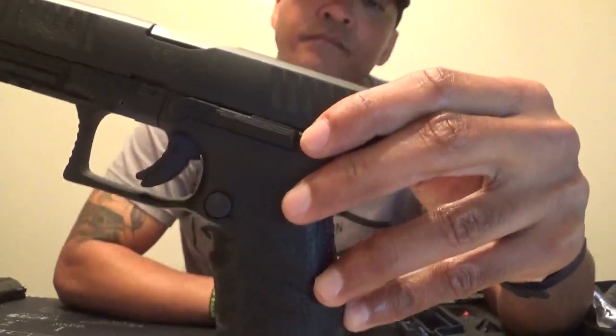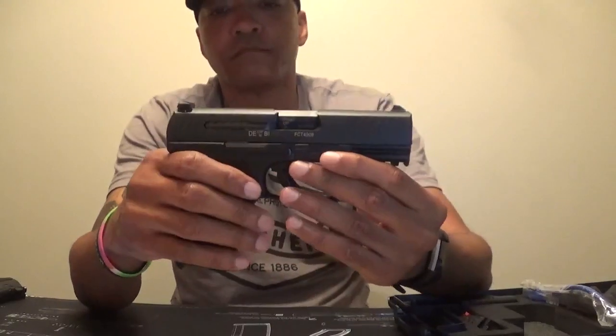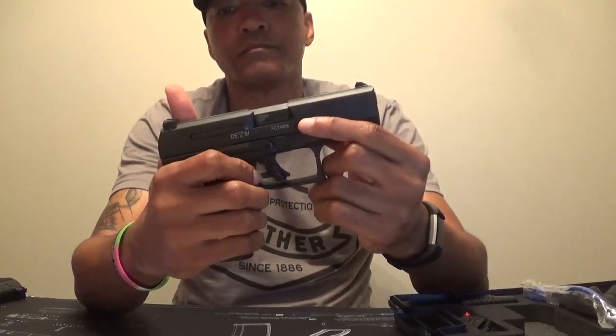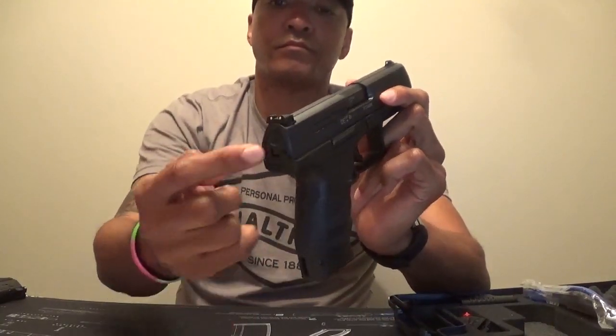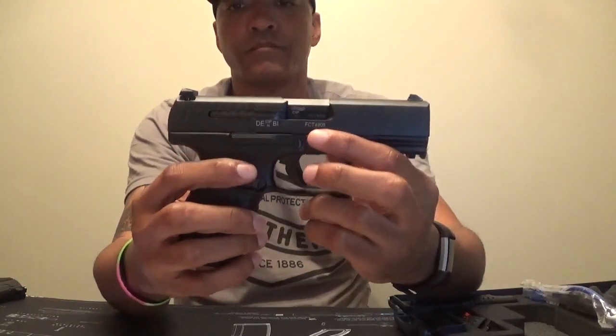For those who are looking for technical data, the PPQ M2 I own comes in at 9mm with a barrel length of 4 inches, a trigger pull of 5.6 pounds, two magazines housing 15 rounds, an overall length of 7.1 inches, a height of 5.3 inches, a width of 1.3 inches, three automatic safeties, and an empty weight of 24.5 ounces.